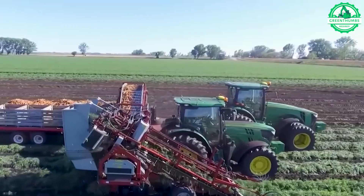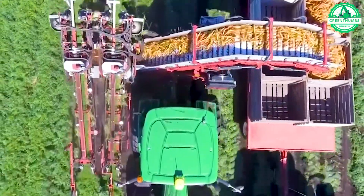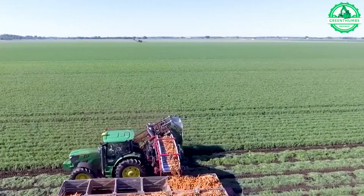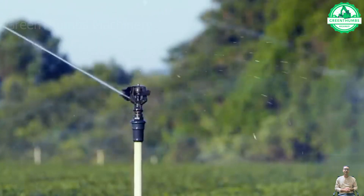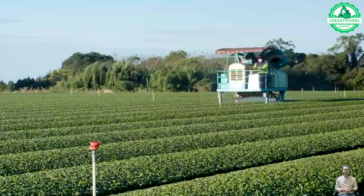With this machine on their farm, farmers can not only harvest carrots but also many other tubers. Thanks to incredible advances in technology, farmers have integrated a wide range of machinery into their agricultural methods.